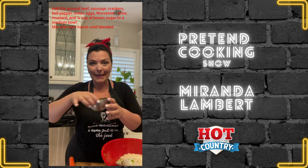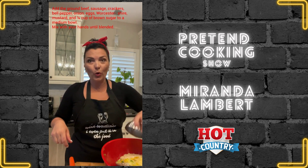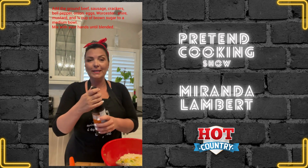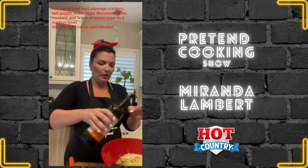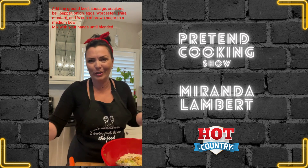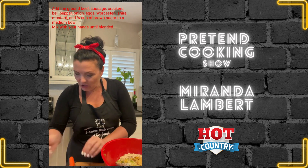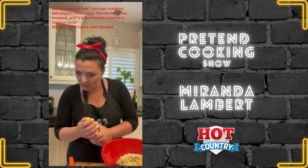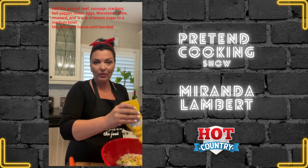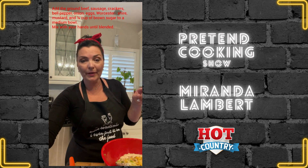18 saltine crackers is what's on the recipe list. I crushed them in my little blender and put it in the bowl. Then two eggs, lightly beaten — put that in the bowl. And Worcestershire sauce — I never know how to say that — but one tablespoon, I'm gonna eyeball this. And we want to put in our mustard: one teaspoon of yellow mustard. Eyeball that too. And a quarter cup of brown sugar.